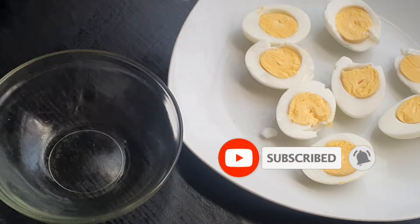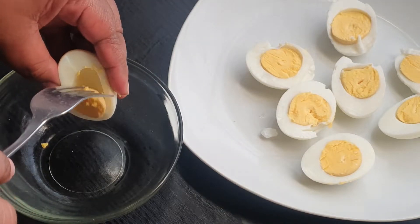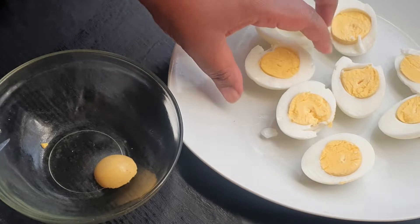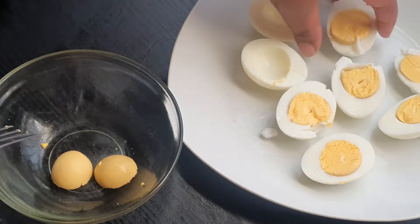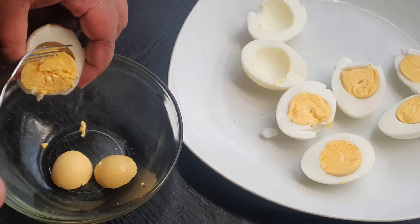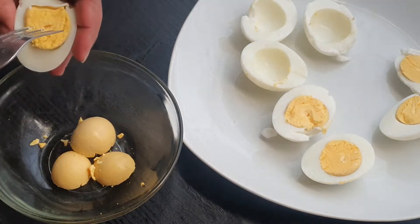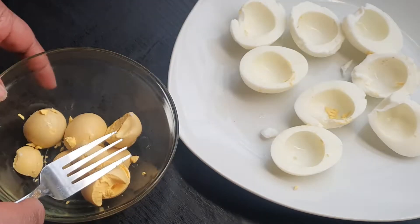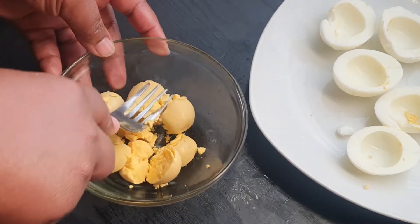I'm taking a small dish — that's where I'm gonna mix all of the flavors for the yolk. I'm putting all of my yolks into the small dish and they're coming out really easy, you don't need to hustle to do that. Now I'm just gonna crush the yolk up.